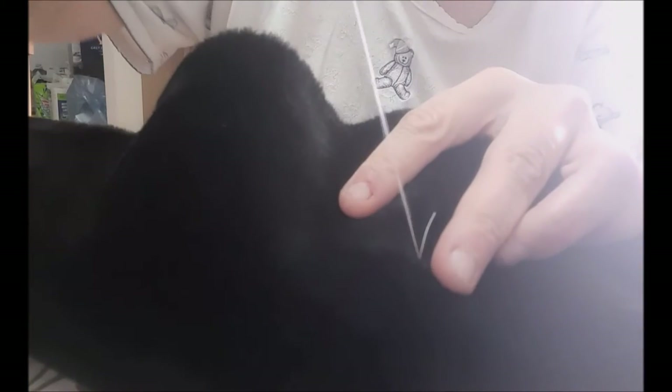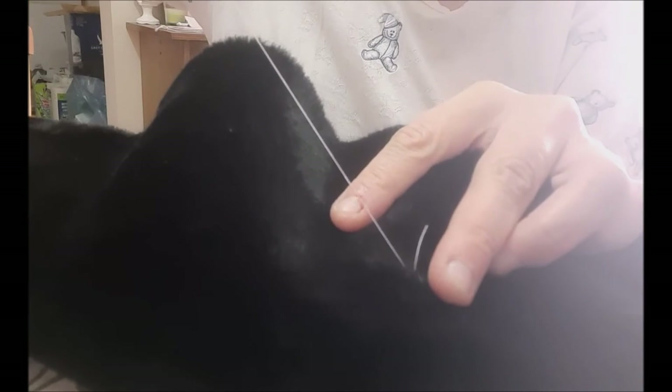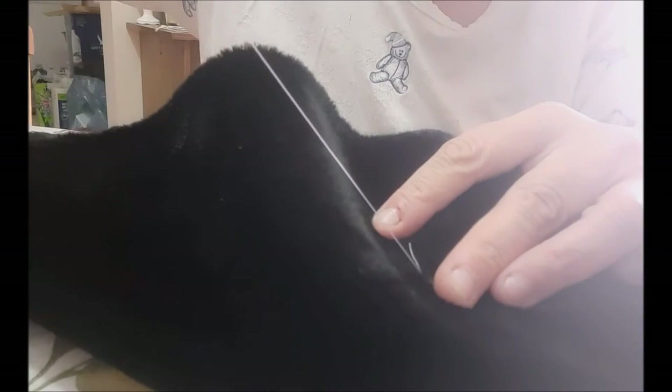Now you can see the end of the thread — I'm not cutting that just yet. I'm going to go in there a few more times. It doesn't matter that I'm using white thread, honestly, because of the type of button this is — you're not even going to see the thread when I'm finished. We'll go in one more time; it doesn't matter if you get it in exactly the same spot in the back because no one's actually going to see it.